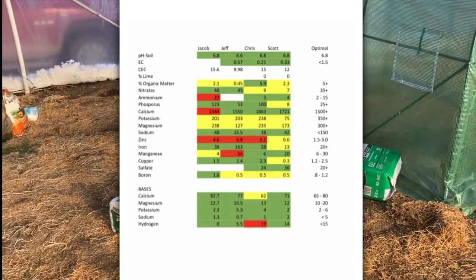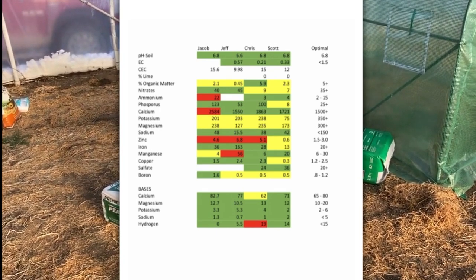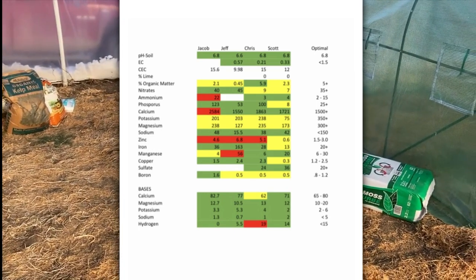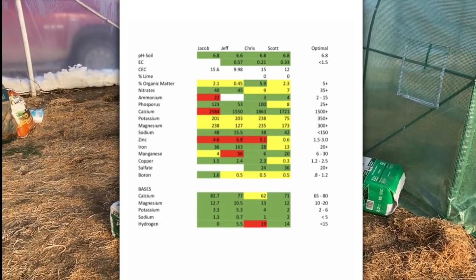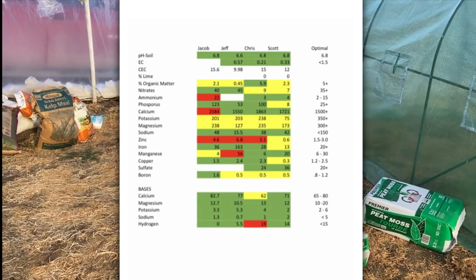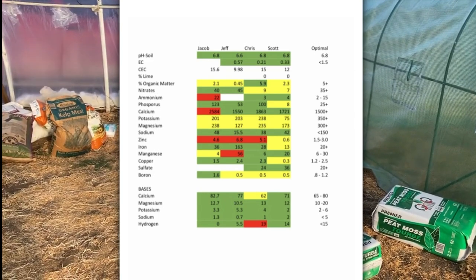We've been working extremely hard over the years. I started with a pH of around 7.8 — that's my natural soil. Jeff said his pH is down around 6.0, maybe even lower. Three of us are now at 6.8, which is perfect soil pH, so we're starting this year with perfect pH. Jeff took four different soil tests — he's a crazy man — and I averaged his numbers out. His pH is a bit lower, so he wants to add lime. I normally add sulfur. Lime raises pH, sulfur lowers it.